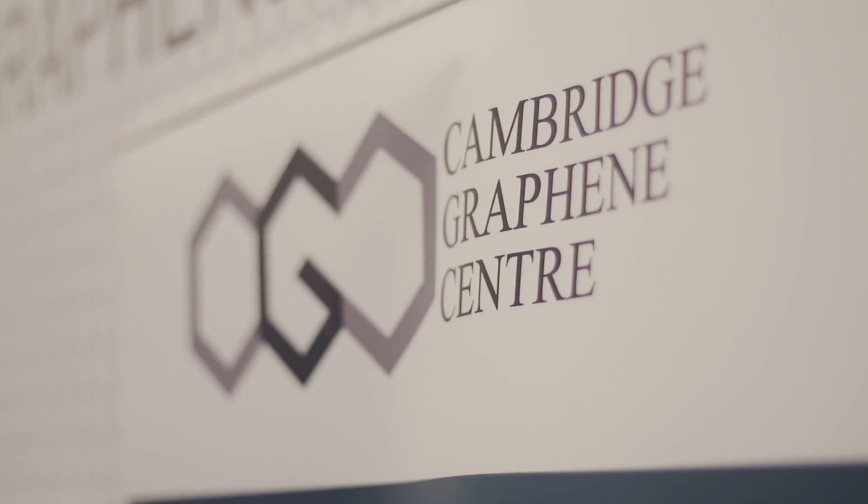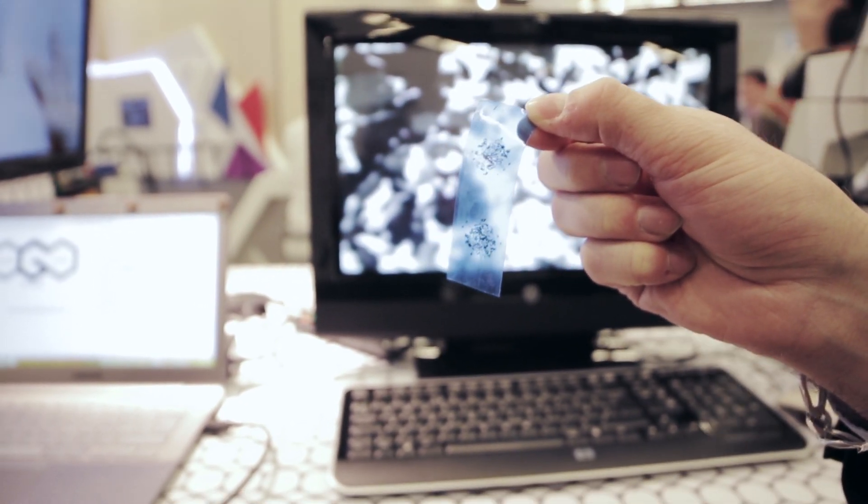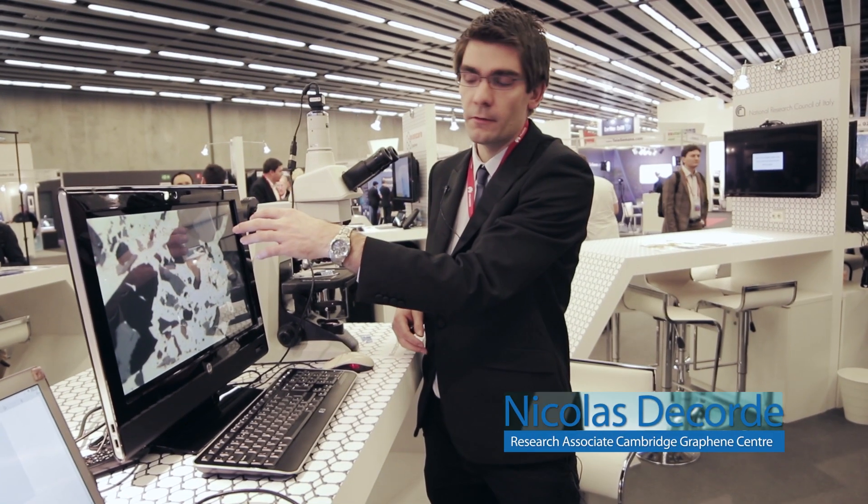This is how it all started. Graphene was first discovered like this, and when you look at it under the microscope you can see different thickness and different colors. The thinner one, or the lightest one, should be graphene — only one layer thick.